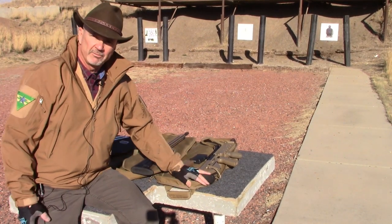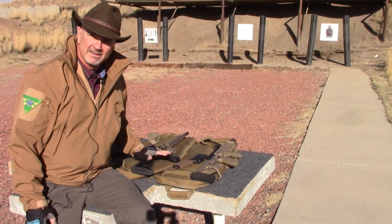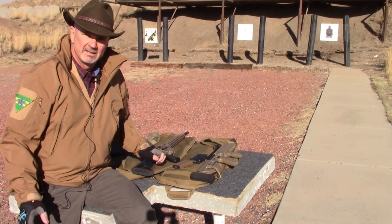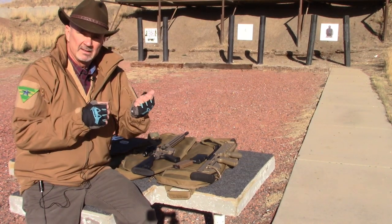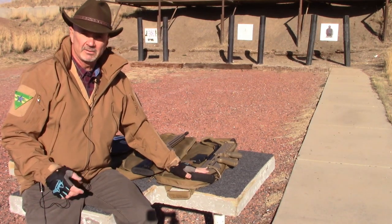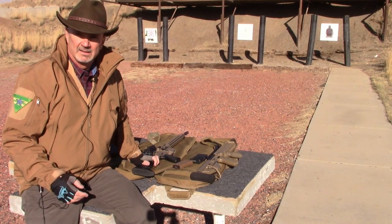We're going to do it again on our rifles. We've got our RDB and our BCM Recce, and what I want to see is if I can hold the RDB steadier. I'm going to be doing this offhand versus the AR.